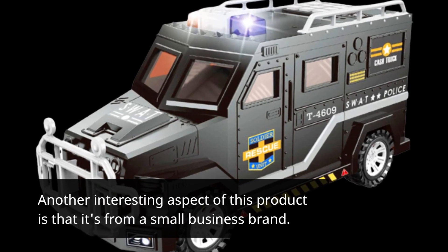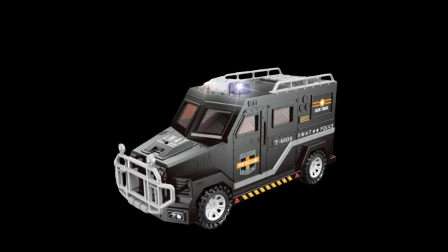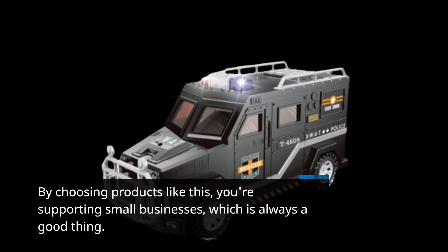Another interesting aspect of this product is that it's from a small business brand. By choosing products like this, you're supporting small businesses, which is always a good thing.